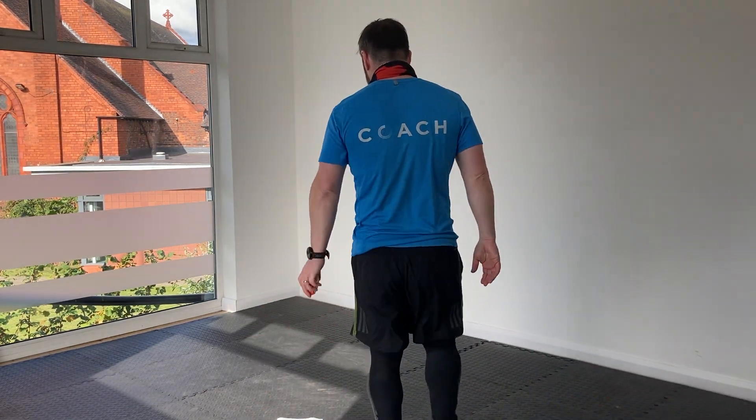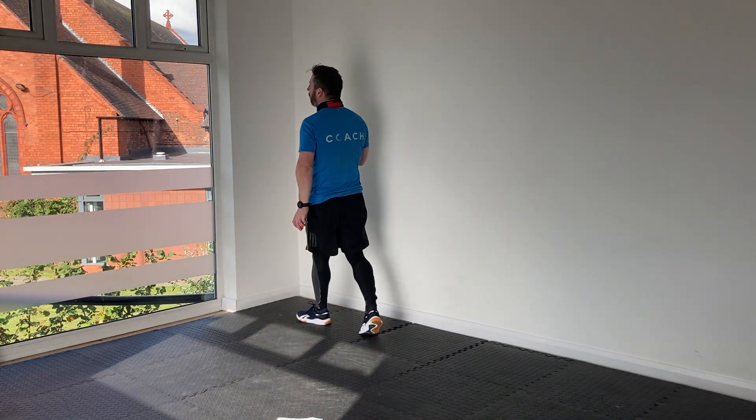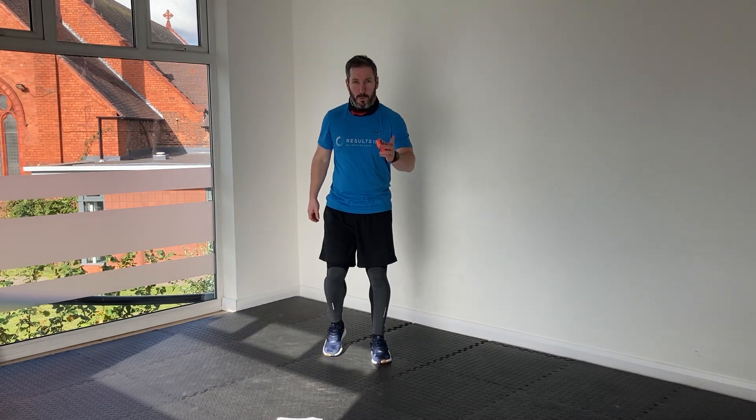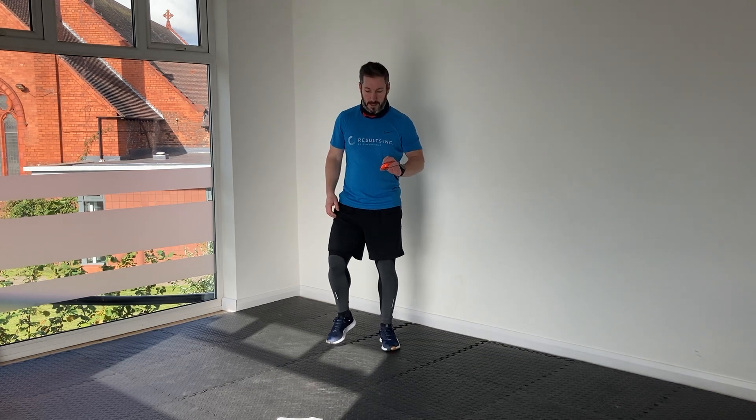Yeah, we're all good. A couple minutes left, so we're going to go back to the high knees with the elbow plank for the next one. Let's go — nearly there.